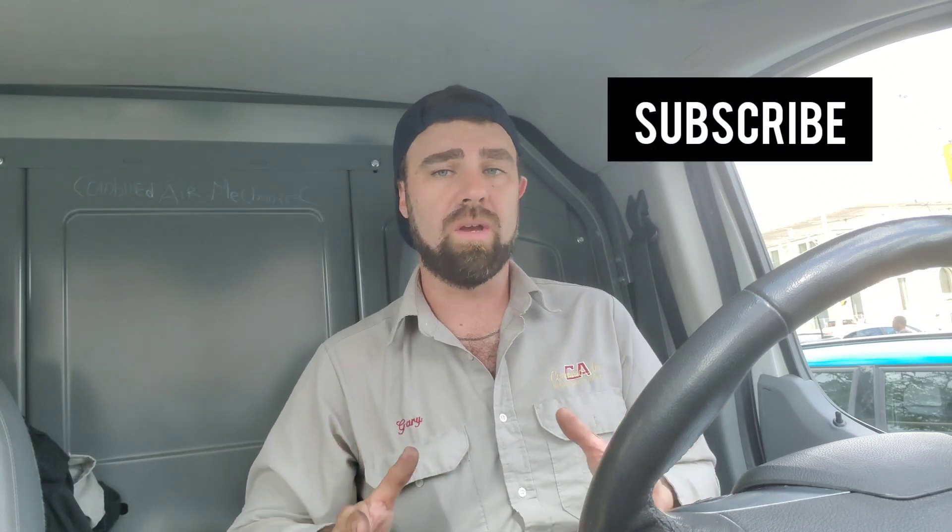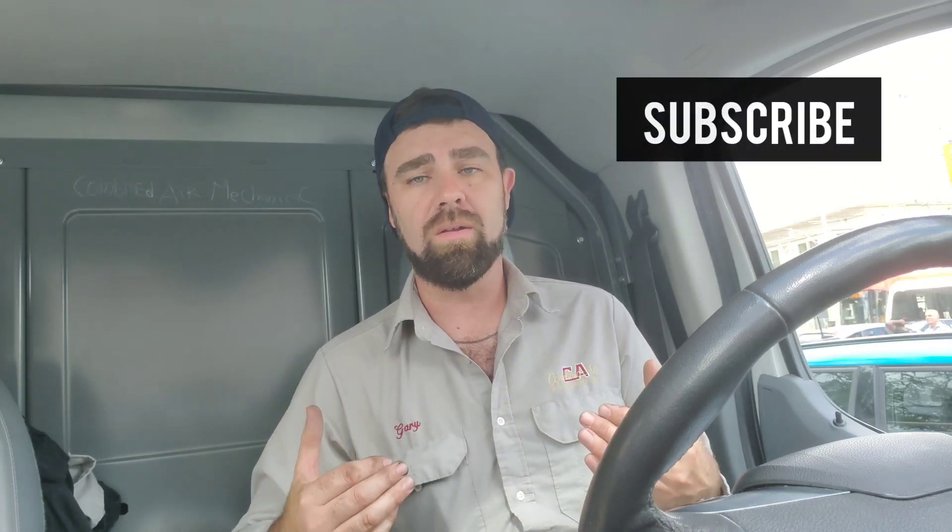What's up guys, welcome back to the channel. If you guys have liked past videos, do me a favor: like, subscribe, hit the bell — because we're trying to bring you valid HVAC content that helps educate the HVAC tech that's always looking to enhance themselves through their career.